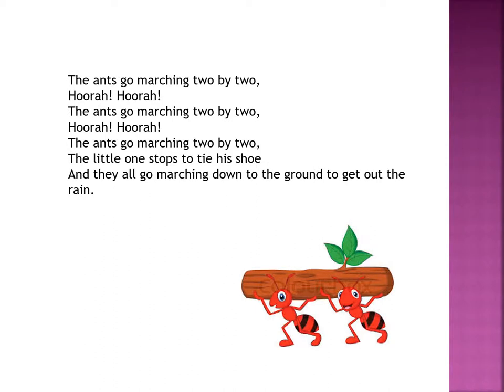The ants go marching two by two. Hurrah! Hurrah! The ants go marching two by two. Hurrah! Hurrah! The ants go marching two by two — the little one stops to tie his shoe. And they all go marching down to the ground to get out the rain.